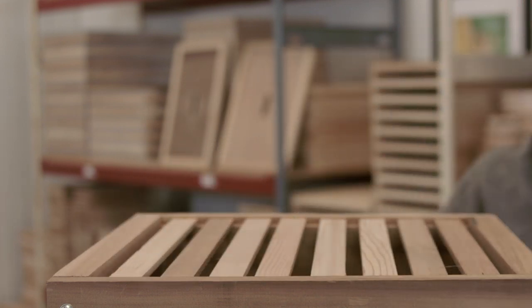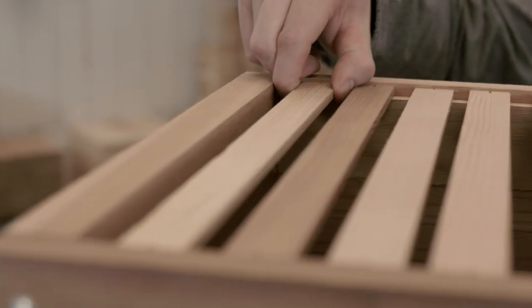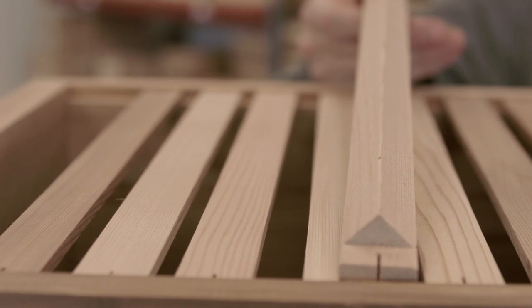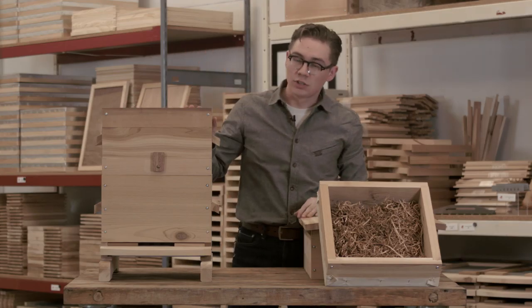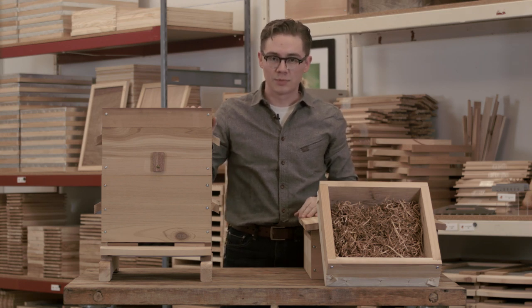Our boxes feature eight milled one-piece top bars with wedge comb guides. The wedges ensure straight comb attachment within the boxes, and we also add notches to each end of the bar in case you'd like to fix your bars into the box. We offer optional windows in each box so you can easily observe your colony without disturbing them.